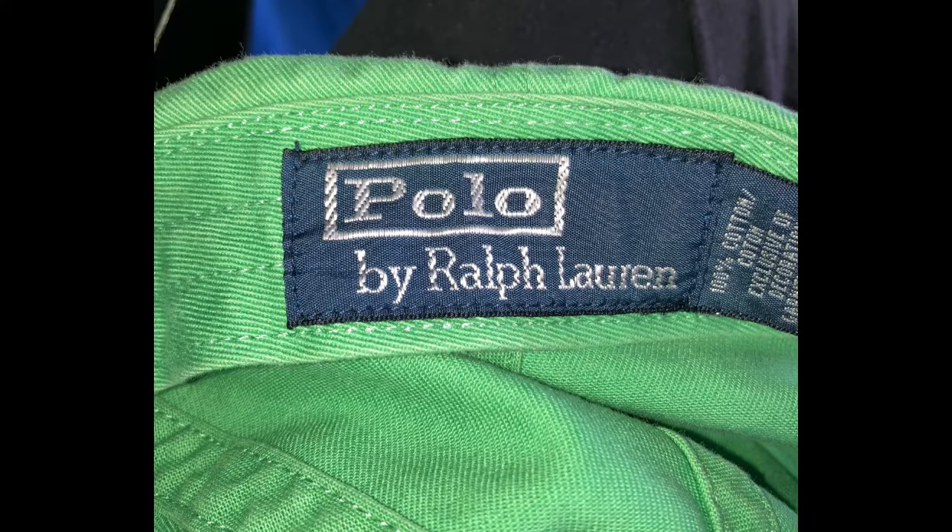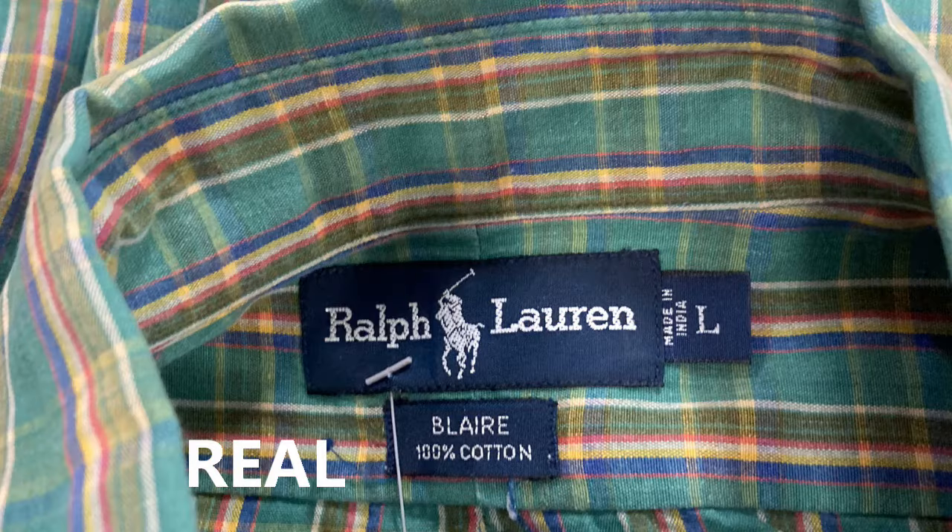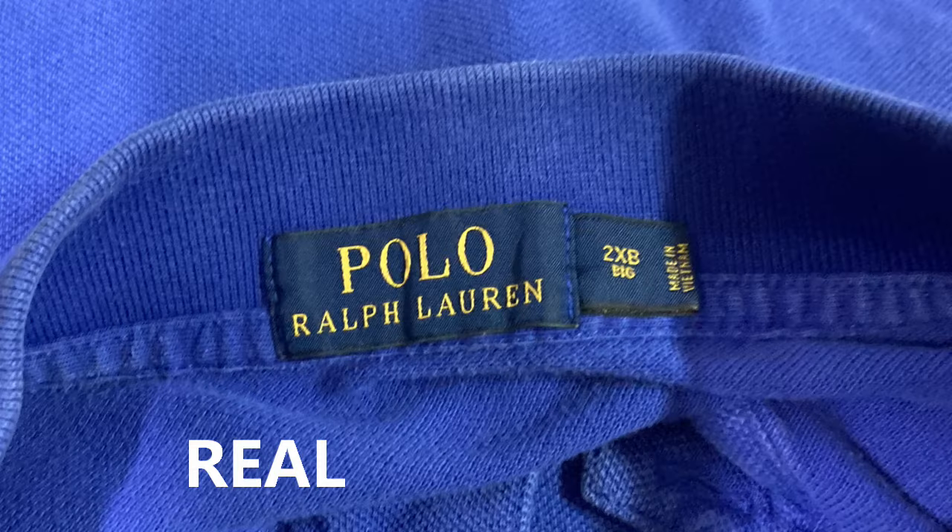One of the first things to look at is the label. The label should be neatly stitched, straight, flat, and level. Here are examples of the vintage style, and here's another picture of a different type — more towards the vintage with the blue with white stitching. You can see it's nice and flat and level. Here is a more modern one with the blue with yellow stitching — again, nice stitching, Polo Ralph Lauren.